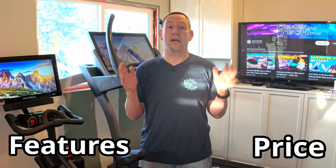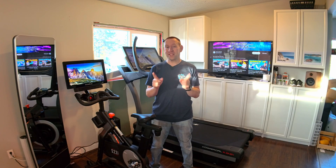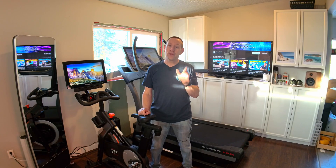Some people enjoy true simplicity in their treadmills, and some people want it all — dozens of features, the latest technology, and a price tag to match. We've got one such machine here today with the NordicTrack X32i Behemoth Treadmill.